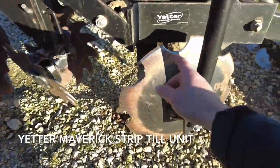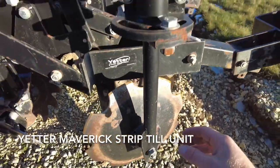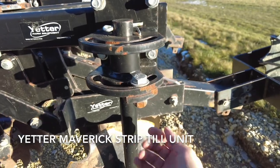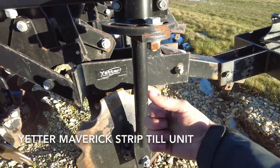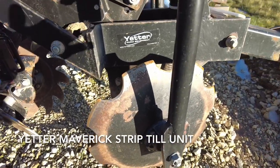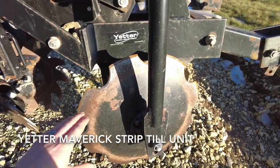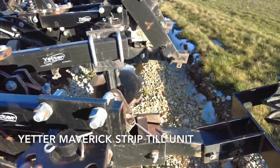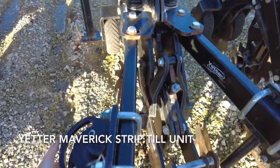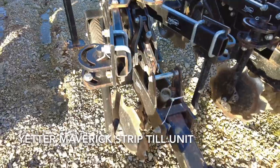From there we've got the covering discs, which are what actually make the mound. These are adjustable using this half-moon cam — you loosen the bolt and adjust the tilt of those blades to control how high of a mound you want to make. In the fall you'll make a taller mound than in the spring. Each of these arms is independently spring loaded so they can move independent of the other one.